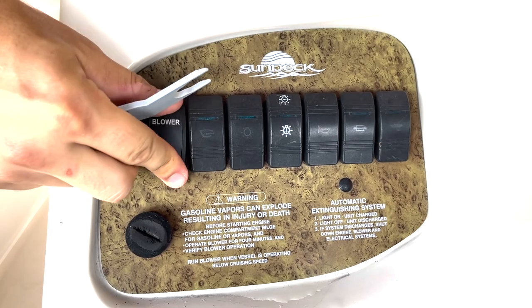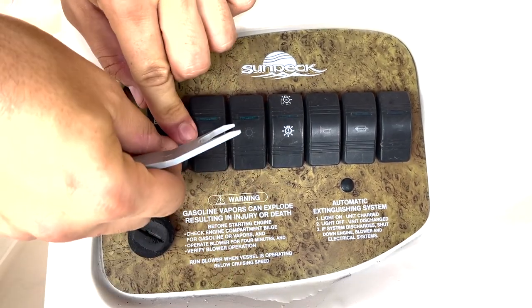Then get your new cover, line that up, just push it down, and you'll hear it click in.